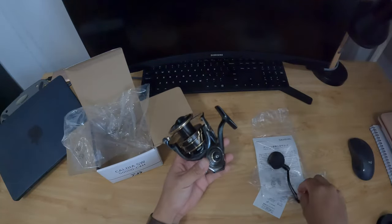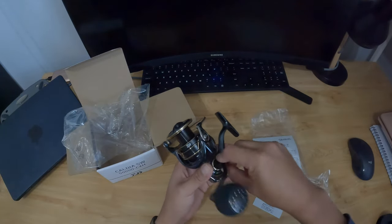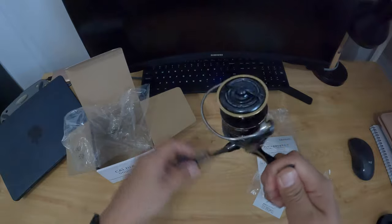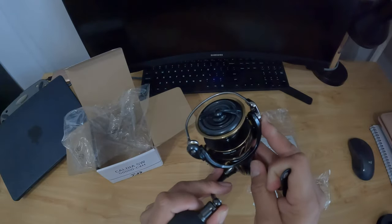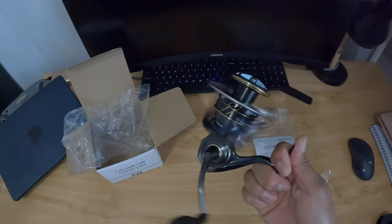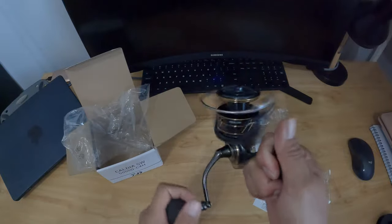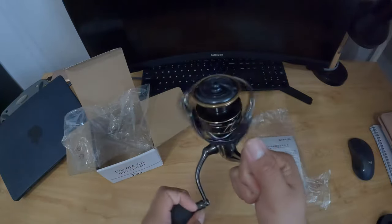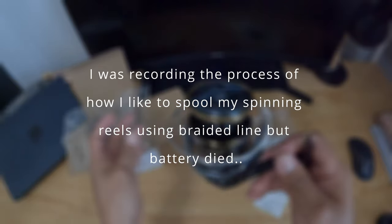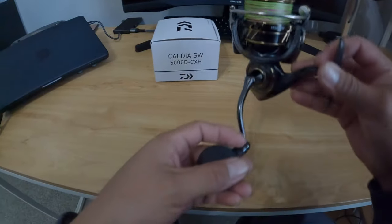Let me put the handle on really quick — it's always the other way. All right, yeah, that's smooth, feels pretty good. This is the final result — really nice.